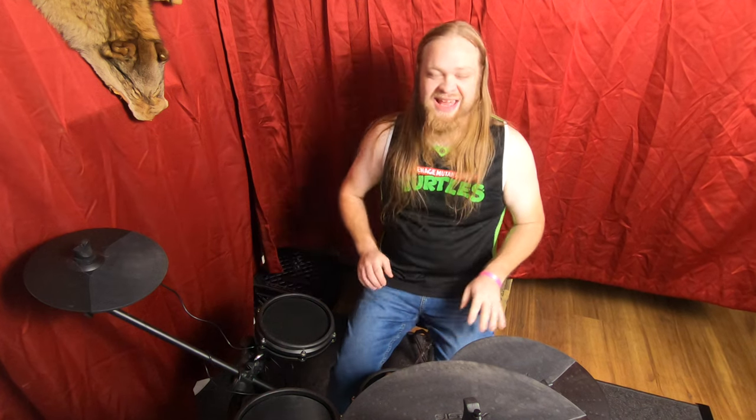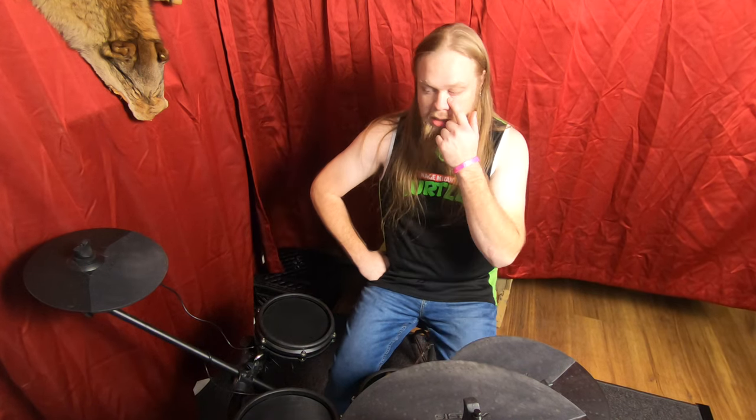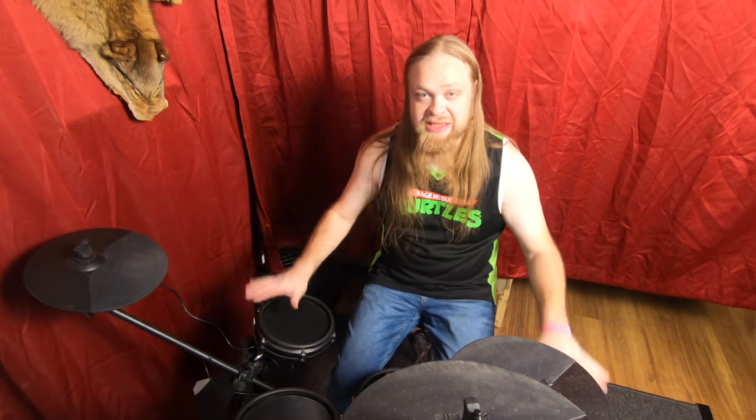Hey, welcome back to Pirate Studios, glad you could join me again. This video is about whether the Alesis Nitro Mesh kit can do double bass. The short answer is yes, but not just stock.